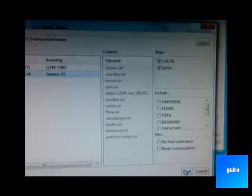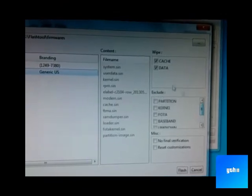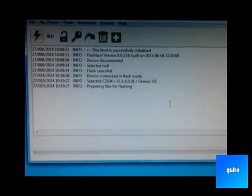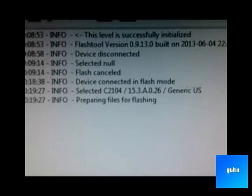Then click flash, or check if you have anything missed out. Now click flash — and there we go, preparing files for flashing.